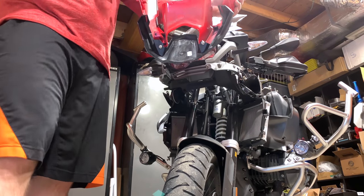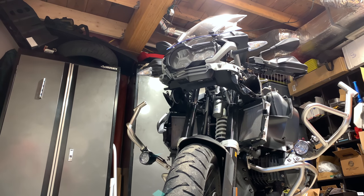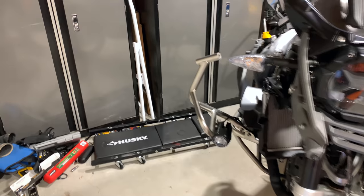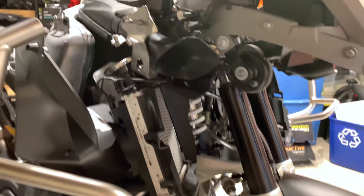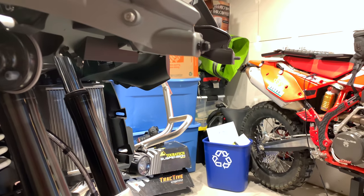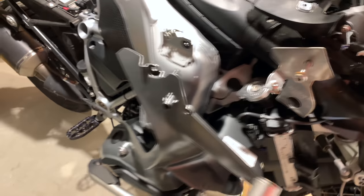In my last video I actually removed the front beak first — no need for that. Just remove this piece like that, and now we've basically de-GSA'd our GS. Once the fuel tank comes off you're pretty much back to a regular GS, other than the taller front suspension. Make sure to keep track of both sticky pieces, and stick your T25s back in their respective holes.